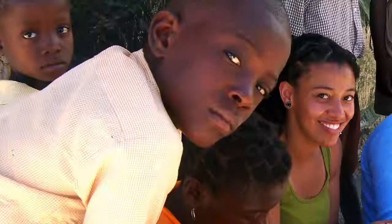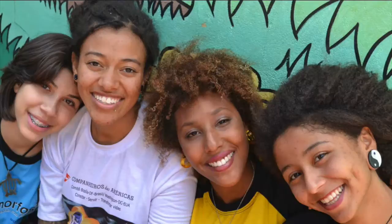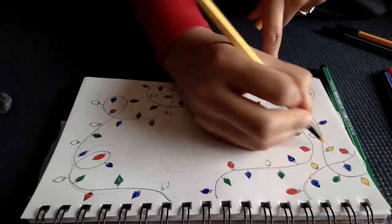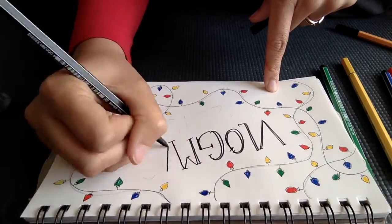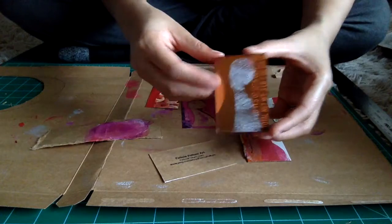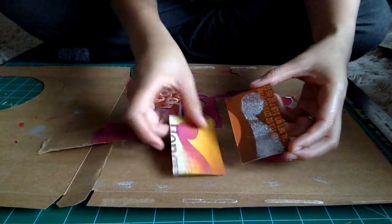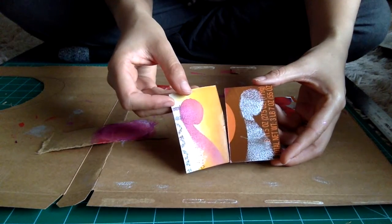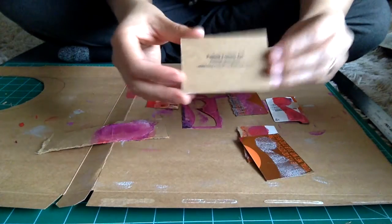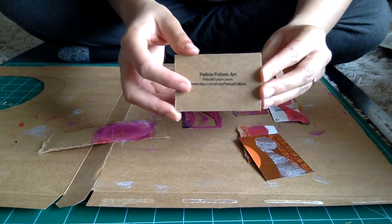I'm getting ready to go hang up that last piece I was telling you about. You might not have seen it yet, but it'll be in one of the videos soon. I'll be having a solo art show at Scrap, and the show is all upcycled artwork that's made out of 70% reused material or more.